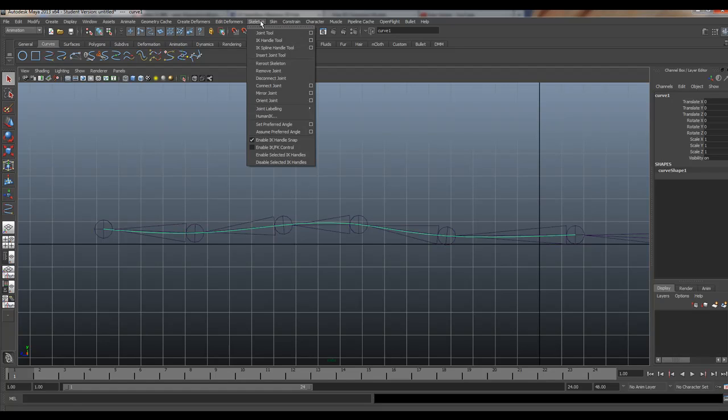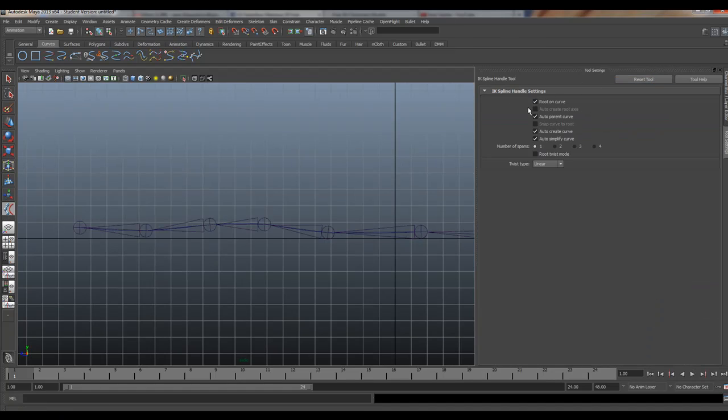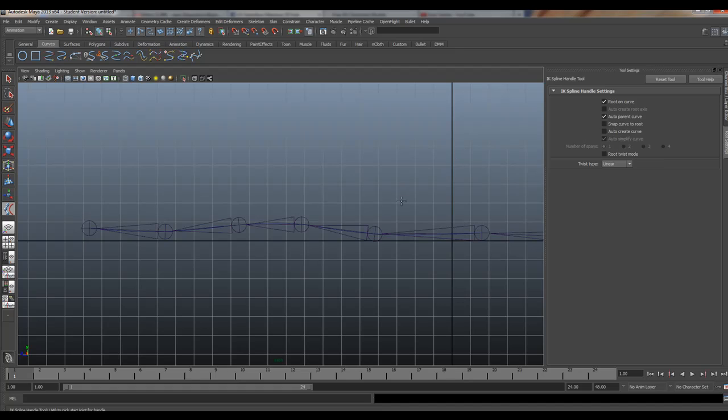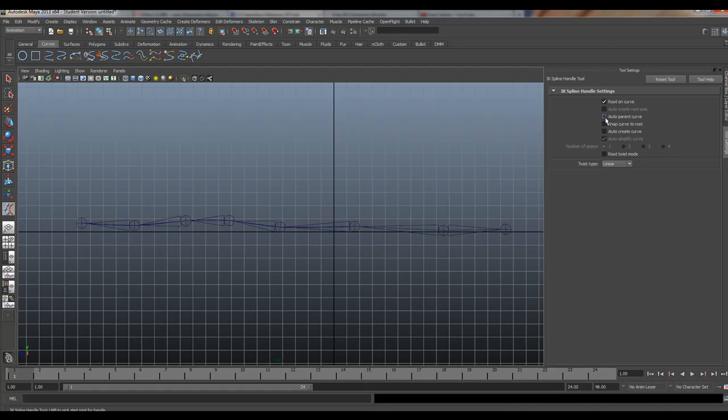So let's go to our IK spline handle tool and look at the settings. The default does an auto-parent curve — you can leave that on if you want, but in our case I'll leave it off. They also have auto-create curve — we want that definitely off, because when you turn that off, it prevents Maya from making the curve for you, since we already made ours. Auto-parent curve — I'll turn that off too. What that does is it allows Maya to parent the spline curve underneath the IK hierarchy, but that doesn't always work like you want depending on how you set up your controller.